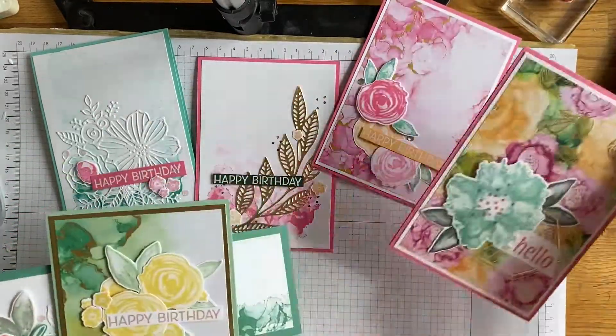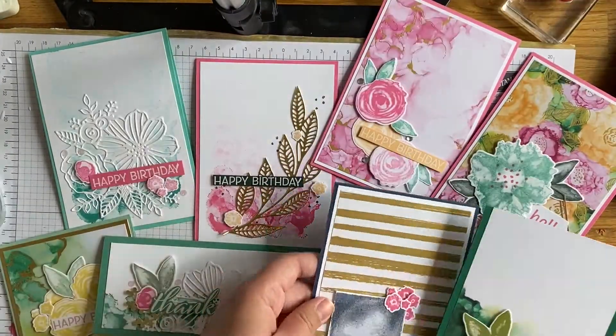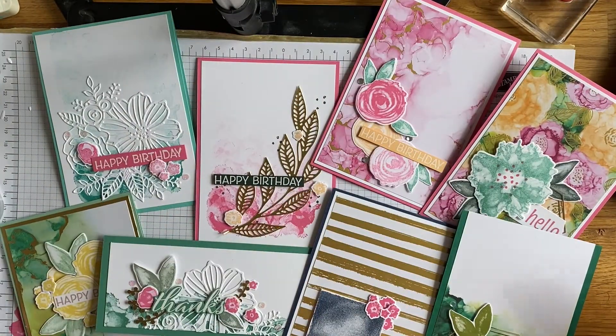And that is my card for today! Like I said, there's loads of inspiration - all those cards will be on my social media over the next couple of weeks if they're not there already. If you want a copy of the new Stampin' Up! mini catalog, do let me know. All the details for how to get your hands on this suite are on my blog. Do follow me on Instagram at Stampin' by Hannah - I'm posting a lot over there at the moment. I hope to see you again really soon, thanks for watching, bye for now!